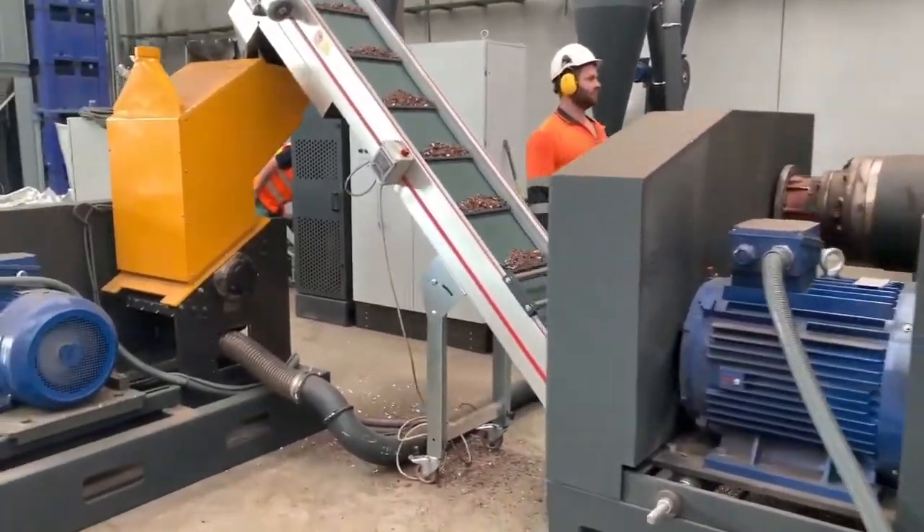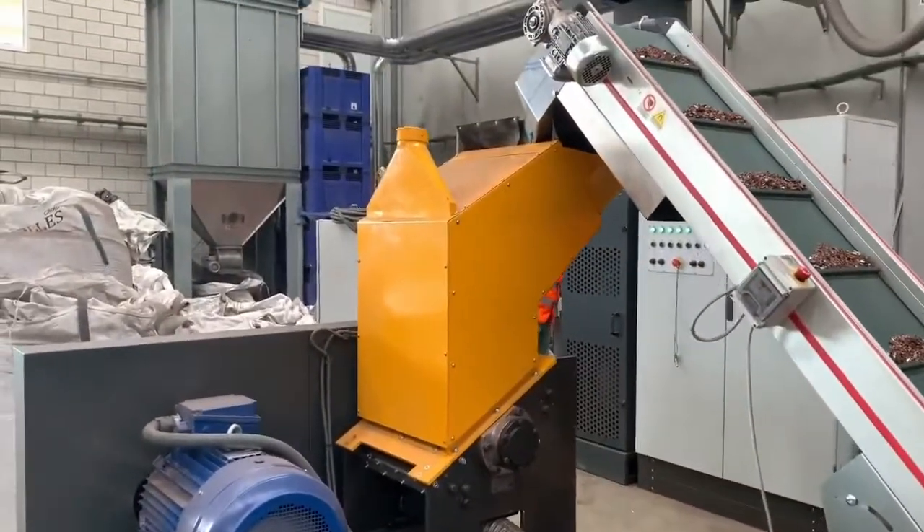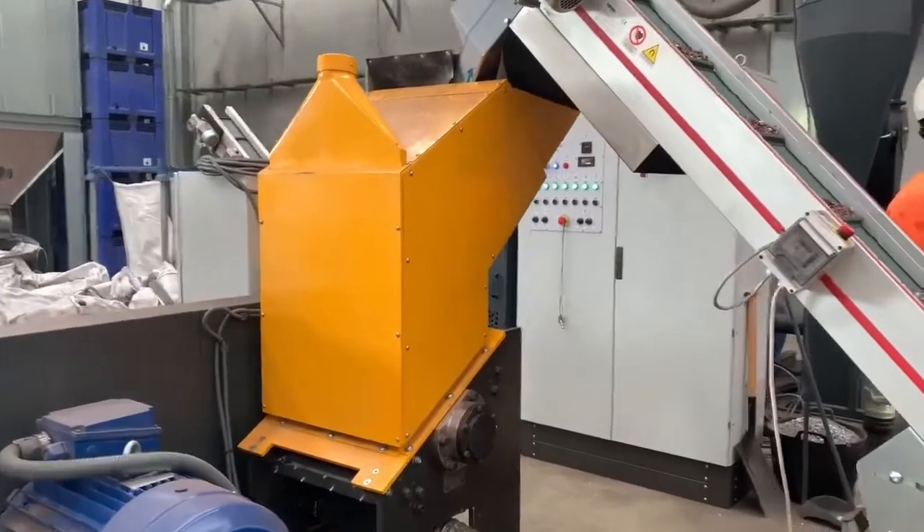Then we have a blade mill to granulate the materials for the separation with a vibrating table.